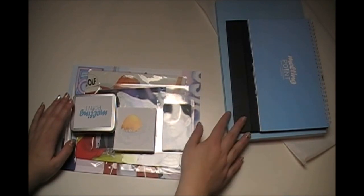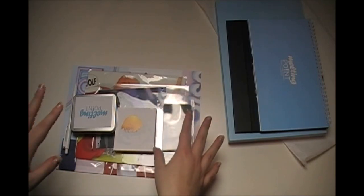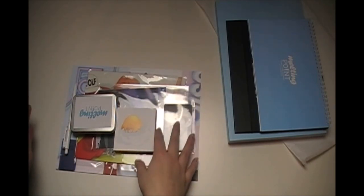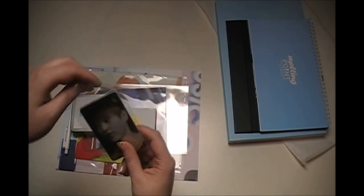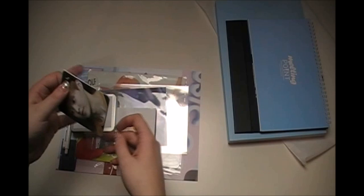The DVD you only got when you ordered the photo book and calendar together. There's also a bunch of stuff you only got when you pre-ordered or if you're an overseas buyer. Since I'm an overseas buyer it doesn't really matter — I got everything. Let's start with the normal stuff you get with either the calendar or the photo book.